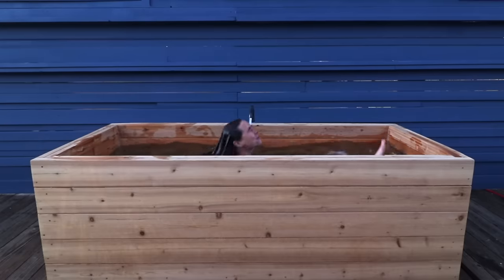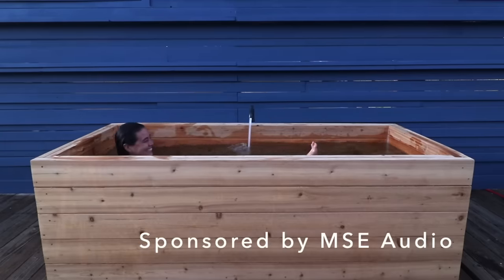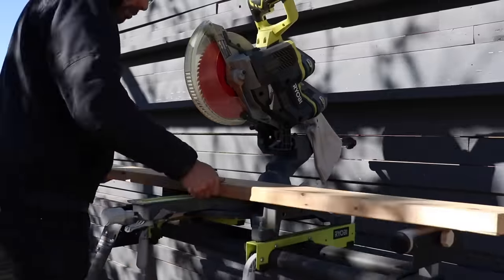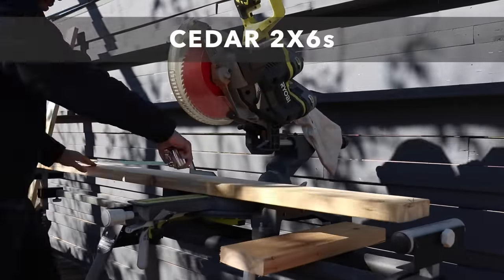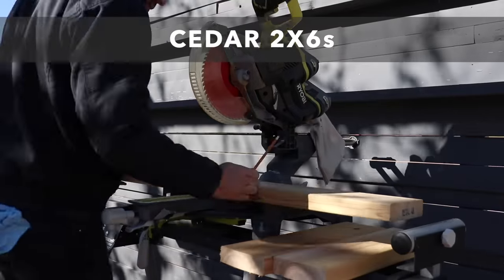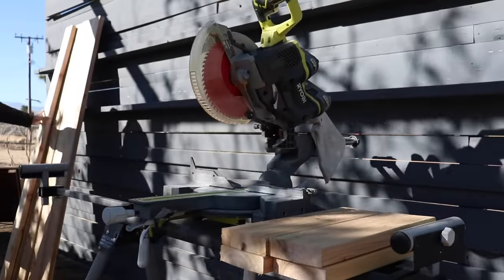Today we're going to make a hot tub out of cedar 2x6s. I've seen round cedar hot tubs before, but those require quite a bit of skill to pull off, so I wanted to use cedar 2x6s typically used for decking to try and make the easy DIY version.